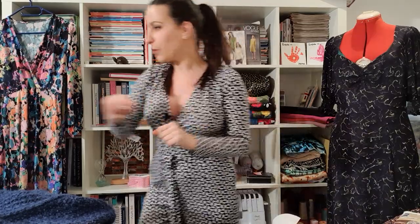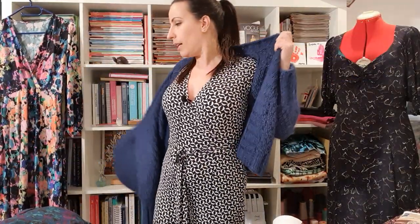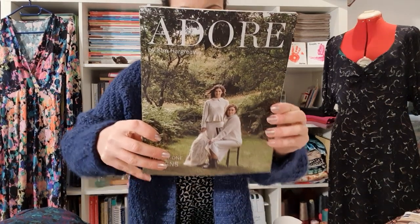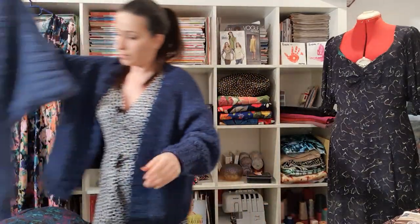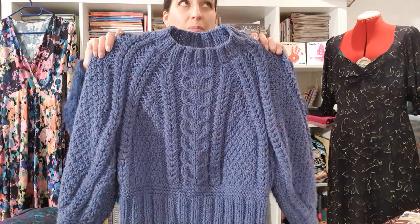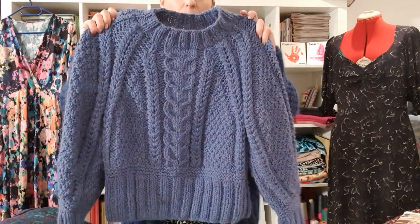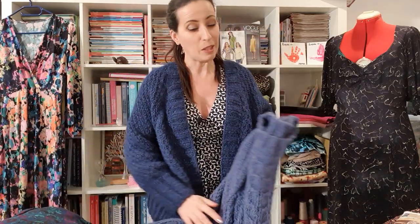Last I wanted to show you the two sweaters I made. My cardigan you've already seen a few times on the channel. The second one is called 'Fierce,' also from the Adore book by Kim Hargreaves — her last book. This one was also surprisingly easy to knit; it's made in a bulky yarn which means I finished it in less than a month, which is really fast for me.